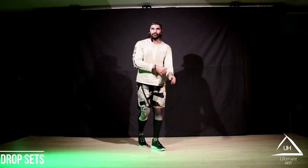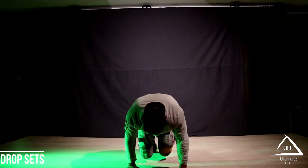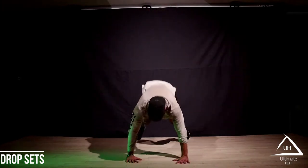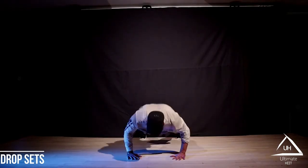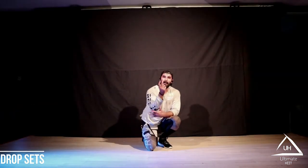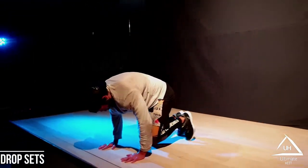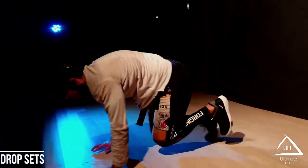Remember pyramid two — we're gonna do this as a drop set: push-up, donkey, bear crawl, jump. On the bell we're gonna remove one move. Full combo first — go! Squat jump, push-up, donkey, bear crawl. As we progress through these bells, the intros will be shorter, so keep the fire going.